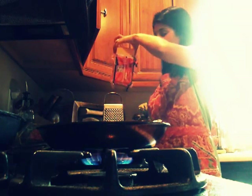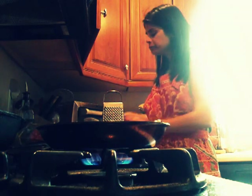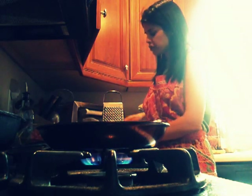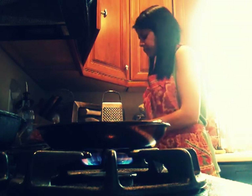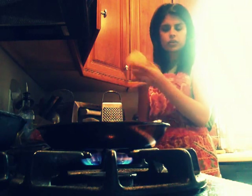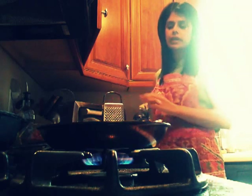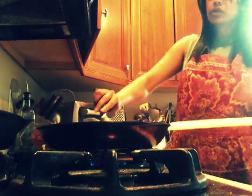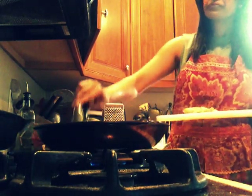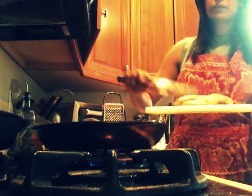I just cut off a piece of it and then grate. It's easier to hold a smaller piece and grate it than grating that whole big thing. That's about how much I'll grate. I'm going to take off this chicken — turn the heat down to low, take it off and let it sit just for a second so all the juices stay in.